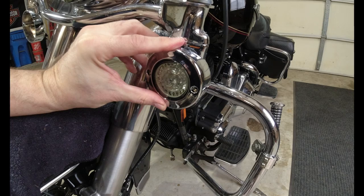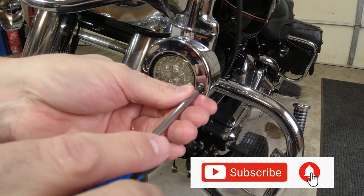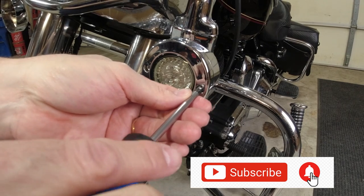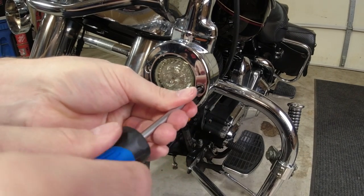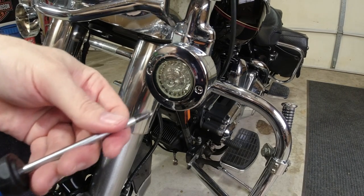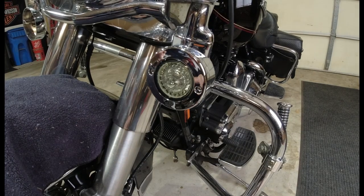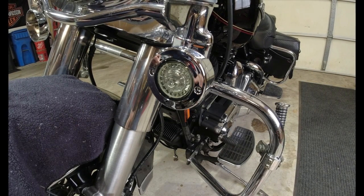I'm going to put it right there and screw it in. I'm trying to snug these down the same. There is a gasket behind there, so get them somewhat snug and then snug them all up. And we have one of the LED turn signals installed. Let me get to the other one and I'll show you what we got.